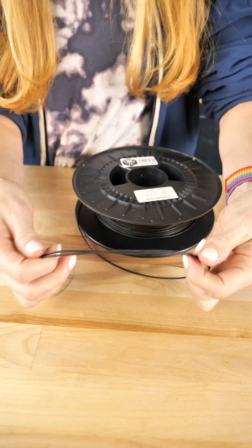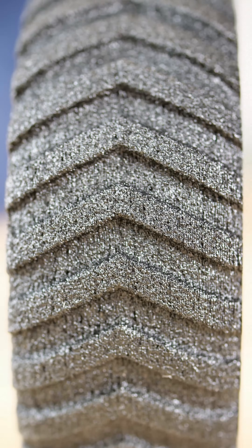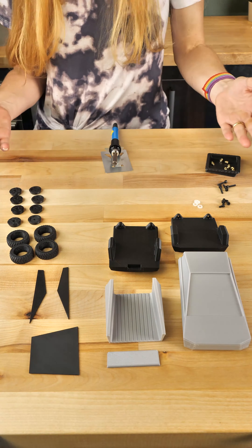At first I was hesitant, but I didn't have a single nozzle clog. I didn't have any problems. But everyone wants to know what it smells like in the print room — yep, tires.